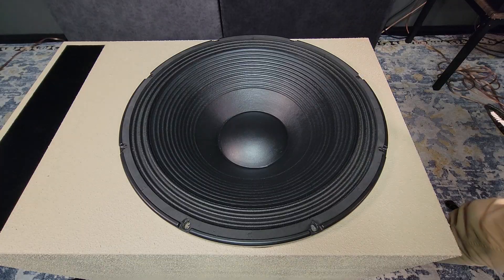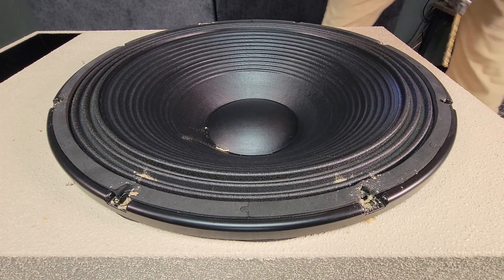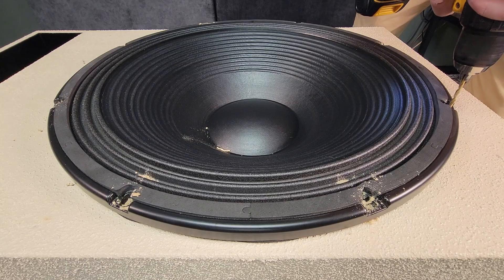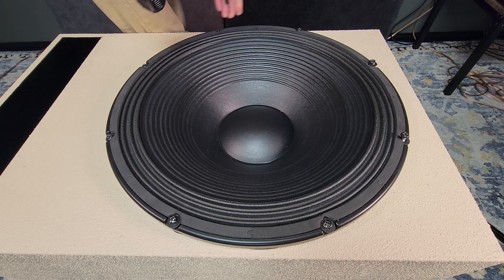To mount the driver I'm using 1/4 inch coarse lags with washers. We have a double front baffle, which gives us plenty of material to bite into. For aesthetic reasons I've painted the washers and screw heads black to match.